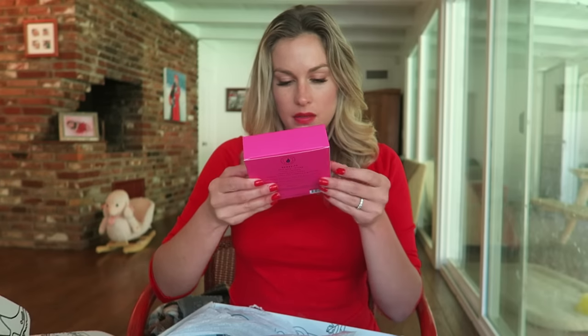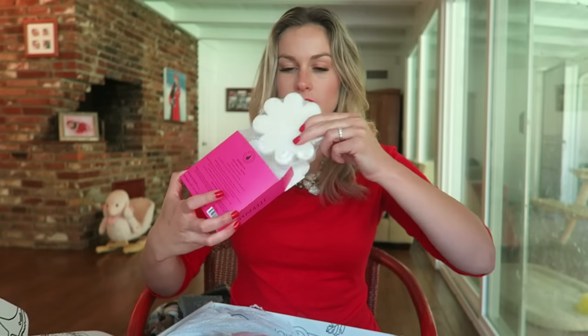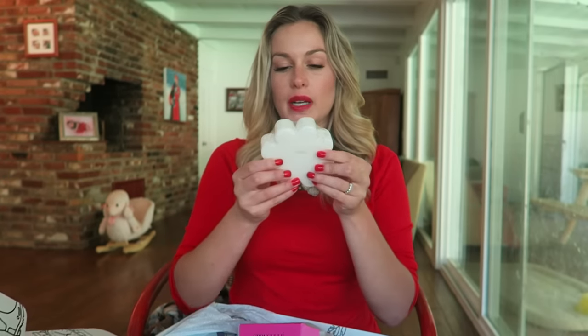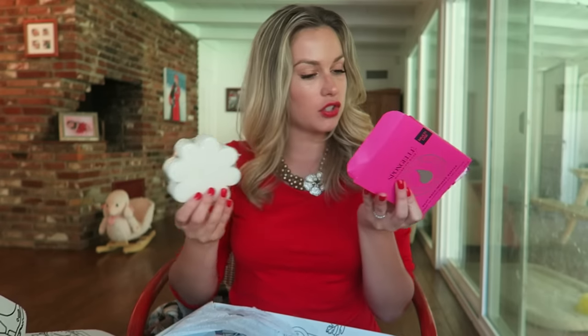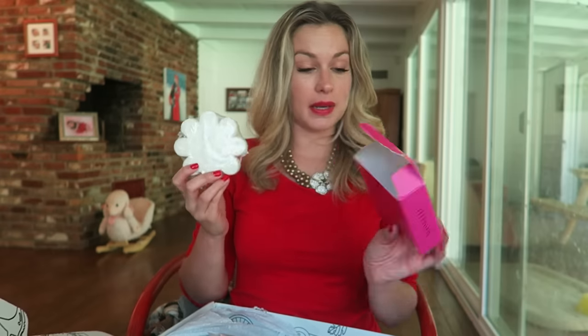Yep, this is what I was smelling when I opened up the box! It's like a shower gel buffer — it cleanses, exfoliates, hydrates, and massages. It smells really really good. Super yummy smelling — that's what Bulgarian rose smells like!